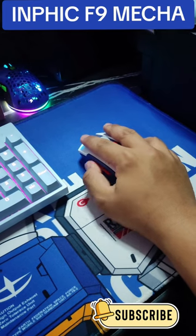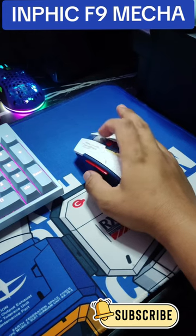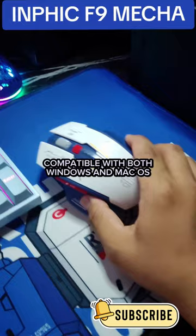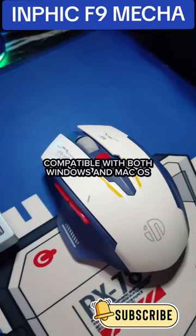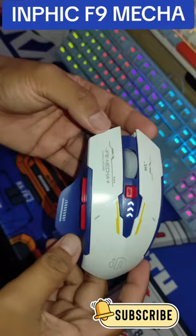Overall, I highly recommend the Invec F9 Mechagaming Mouse for anyone looking for a high-quality gaming mouse that looks as good as it performs. It's compatible with both Windows and Mac OS, so no matter what system you're running, this mouse has got you covered.